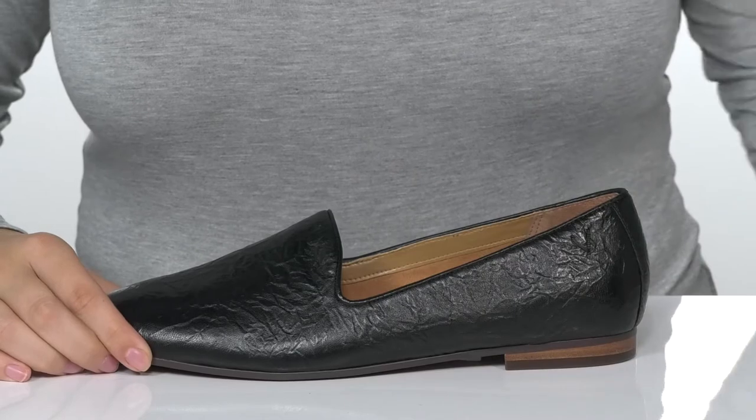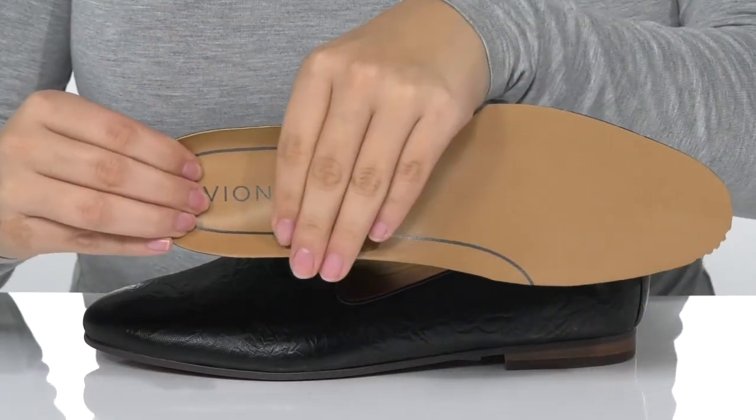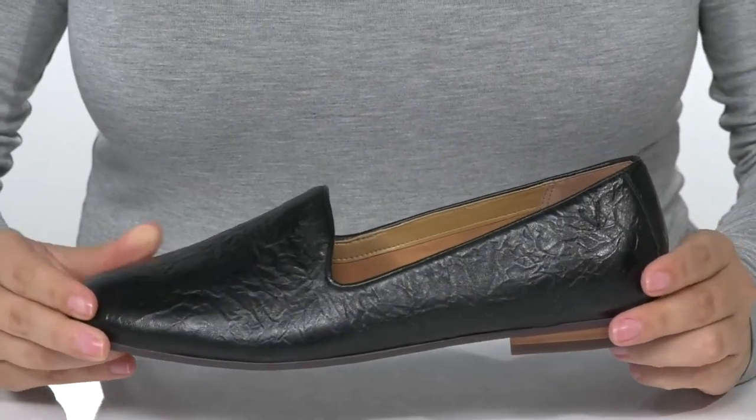These do come with a removable insole that has a deeper heel cup and it's also going to offer arch support. At the back is a heel that's going to give you a very small boost in height.